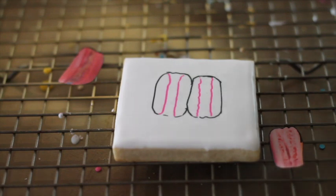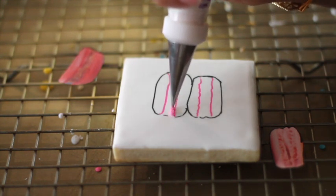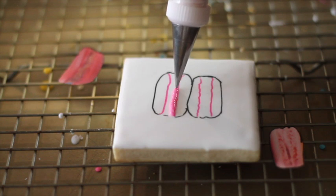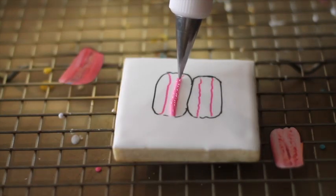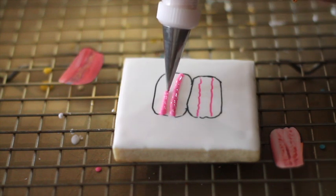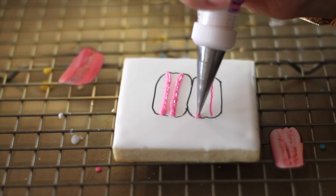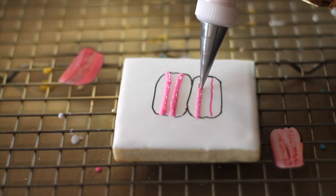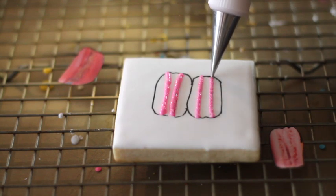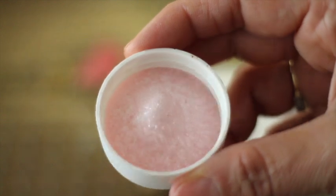I am going to outline all the macaron and make the little feet of the macaron here. Now, I am going to add a little bit of sugar.